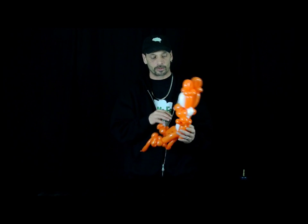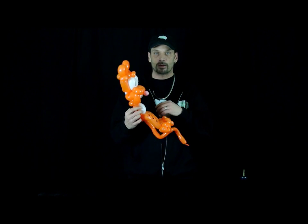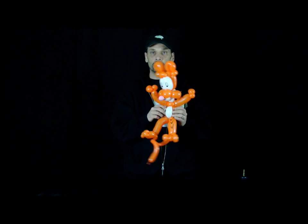Hi everyone, I'm Ron from Ask Me For A Balloon. I've decided to make a Tigger — my version of the Tigger. I know there's a lot of those out there. This is my version. I hope you like it.